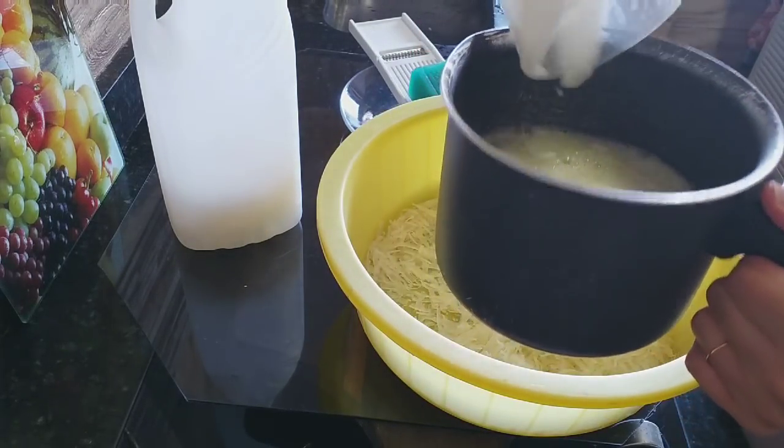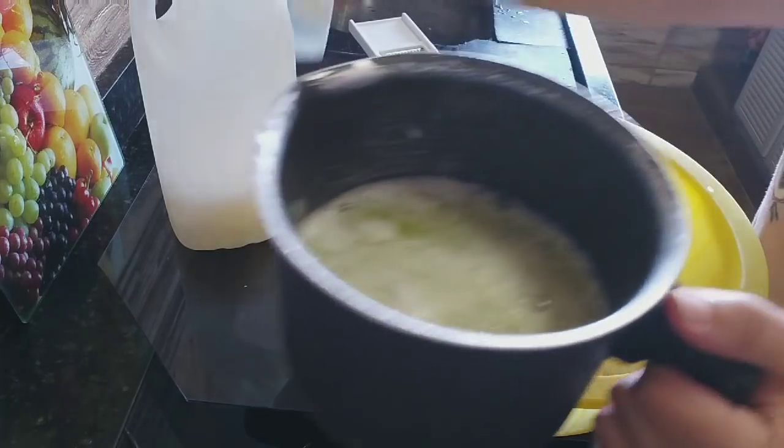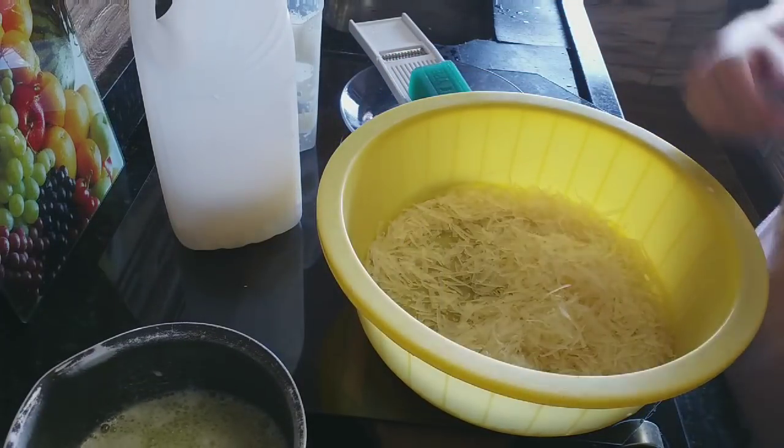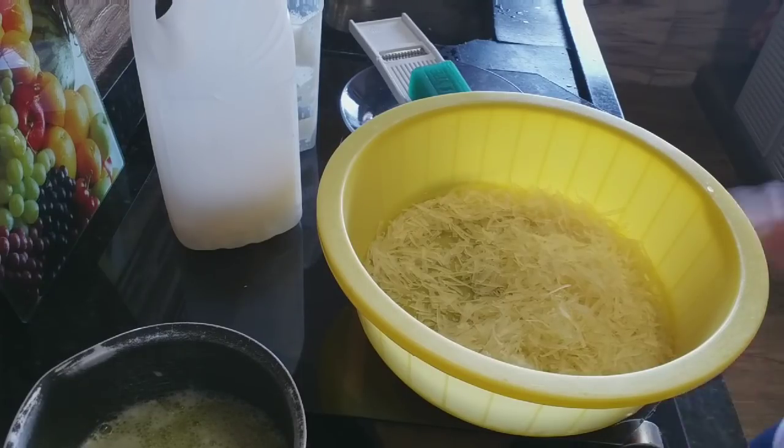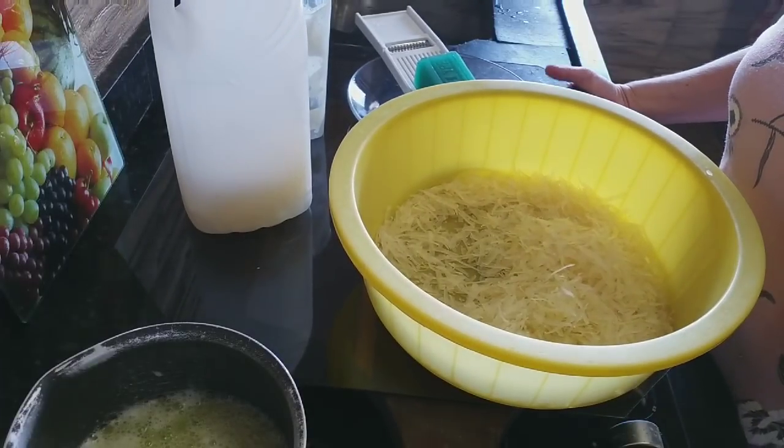A gente vai ferver isso aqui pra fazer a calda. Vou ligar o fogo e deixar ferver a calda enquanto coloco o resto do sabão.